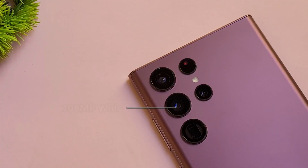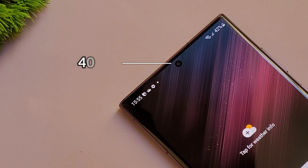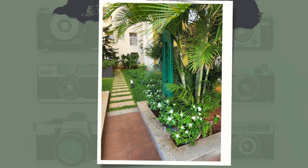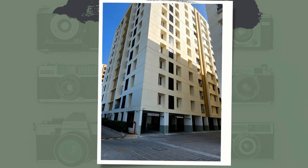The rear camera system includes a 108MP wide-angle lens, 12MP ultra-wide, and two 10MP telephoto lenses, along with laser autofocus and LED flash. The front has a 40MP center punch camera. The lenses feature a super clear coating that absorbs more light, letting you capture brighter pictures. Adaptive pixel technology enhances detail and clarity in daylight shots.